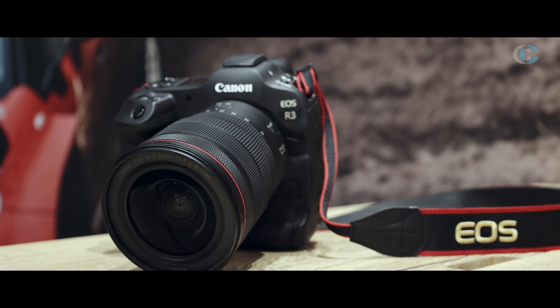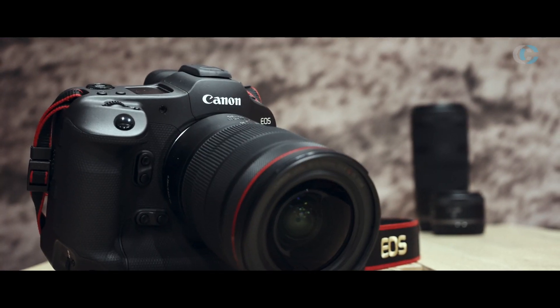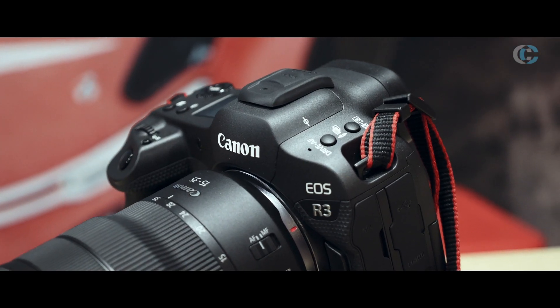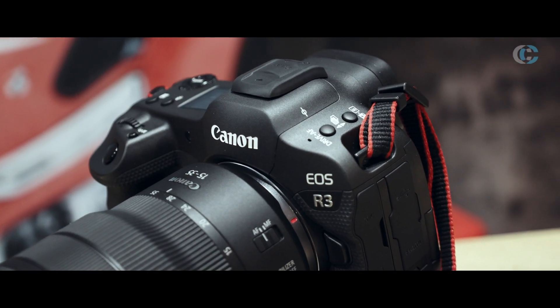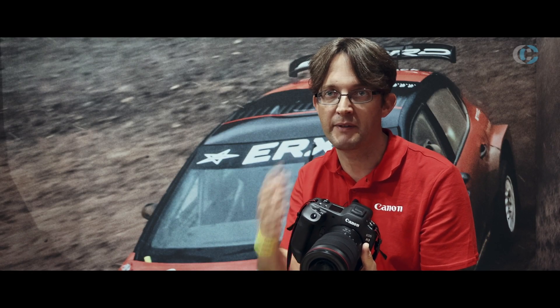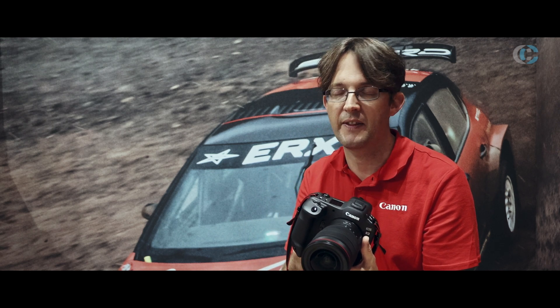Looking at it, you can see it actually looks not too dissimilar to our One Series cameras. And this is deliberate because the idea of this camera is for people who are used to using the One Series type product but want to really experience the best of mirrorless — to see what mirrorless can do for them and for their photography. So this is a real hybrid that brings those two pieces of technology together.